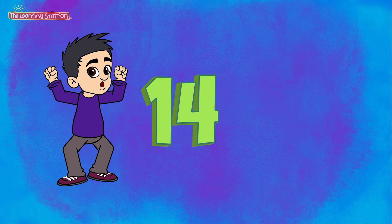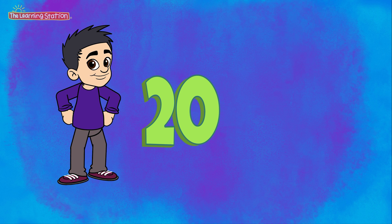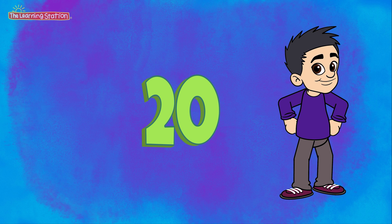12, 14, 16, 18, 20. Let's do it again. Here we go. 12, 14, 16, 18, 20. Marvelous.